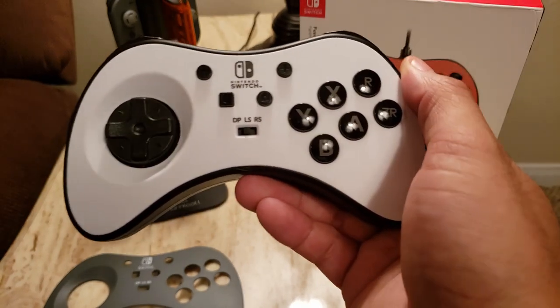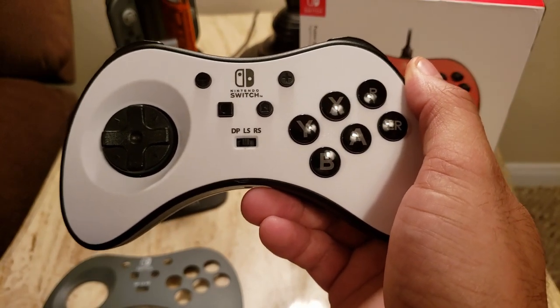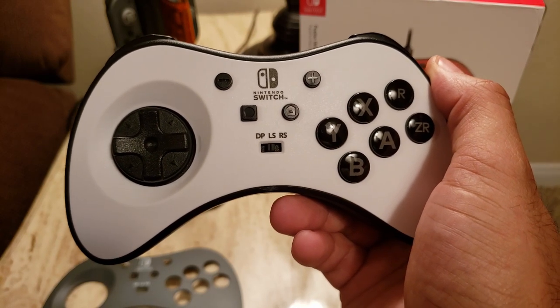Aside from that, this is like a perfect retro controller as well. You can use this for any of the Nintendo or Super Nintendo games online through the Nintendo Switch Online service.